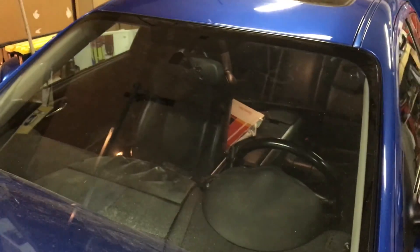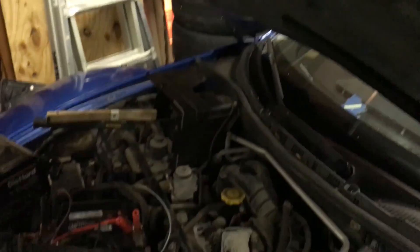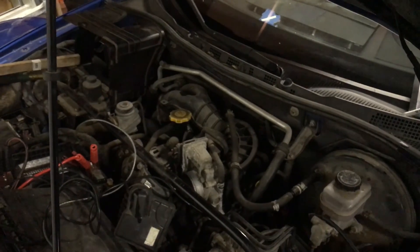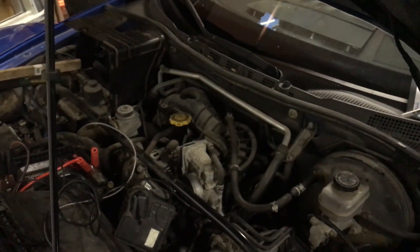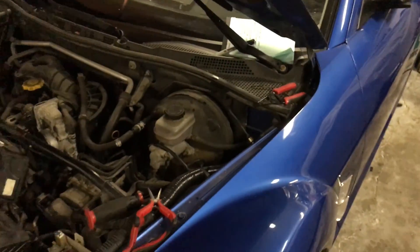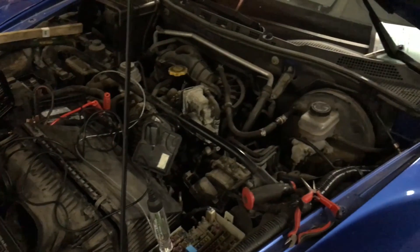Thanks again for watching. This is going to be a long hard process, but I at least got to hear the motor turn over a little bit today. I sprayed some two-stroke oil in there with some gas and some MMO — just to try to lube up the rotor housings a little bit, to protect the seals while it sits for a little bit longer.